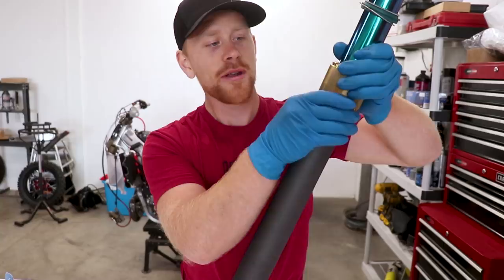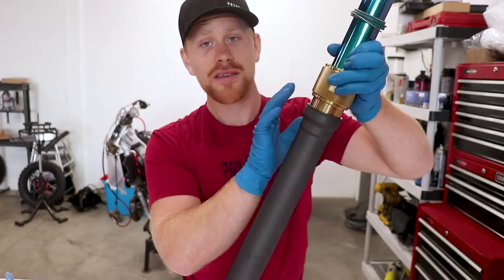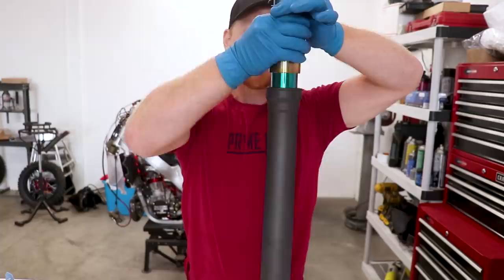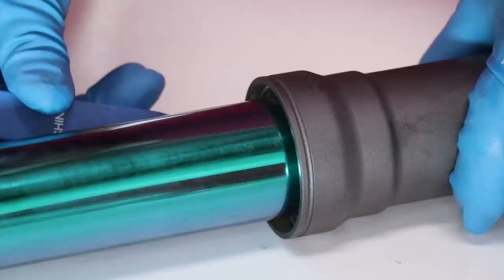To get the seal in the rest of the way you may need to slide-hammer the driver a little bit on the tube. If you're gonna slide the driver on the tube, it's a good idea to have some oil in between there. Now that we're able to see the groove for the clip, simply pop that thing into place — you'll definitely want to hear a click when that clip goes into the groove. Last up is the dust seal, which can just be pressed in by hand.